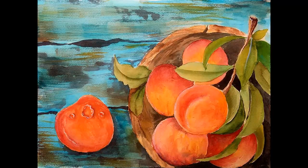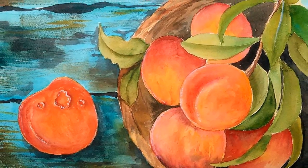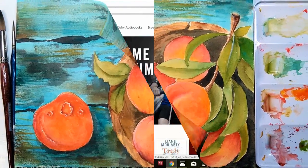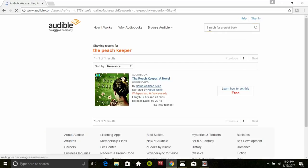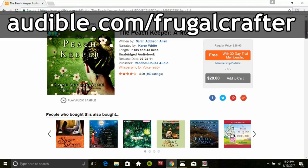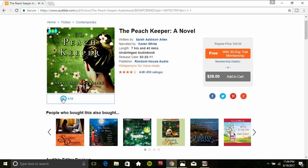Hi there! Lindsay here, the Frugal Crafter. Today I'm going to show you how to paint a bowl of juicy peaches in watercolor. This painting is so summery and it was inspired by the book The Peach Keeper by Sarah Addison Allen. Start a 30-day trial and your first Audible book is free — learn more at audible.com/frugalcrafter. I thank Audible for sponsoring today's painting tutorial.